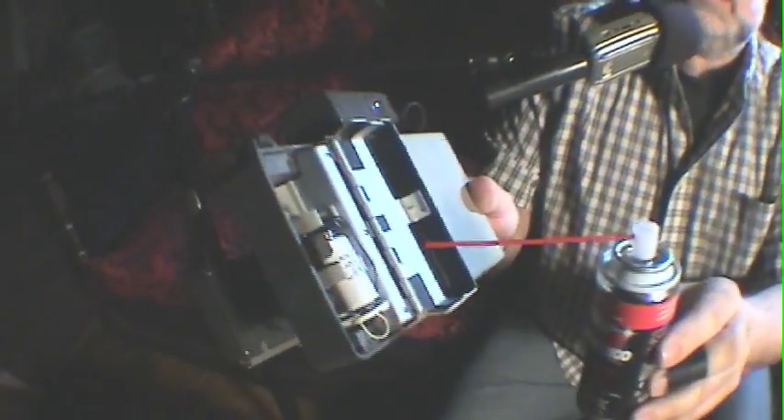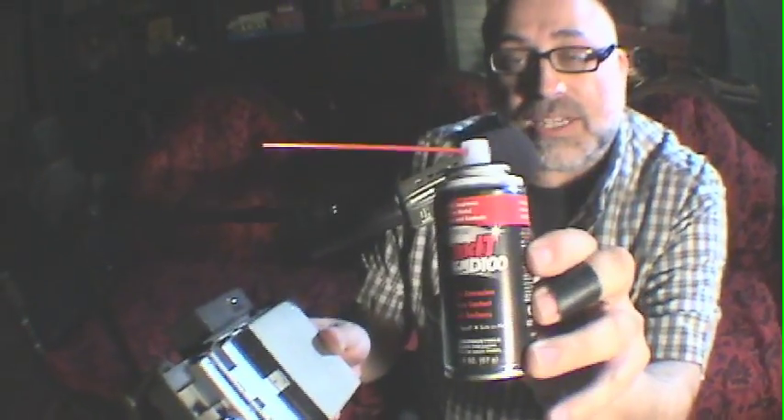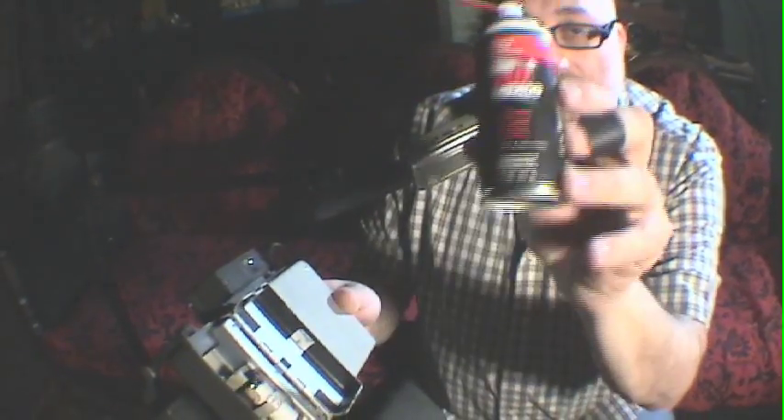Here's Deoxit, it's a deoxidizer. You just give a nice little spray on your battery leads and you'll hear the oxidation sizzle away. This product's available for about five, six, seven bucks on Amazon.com — highly recommended.